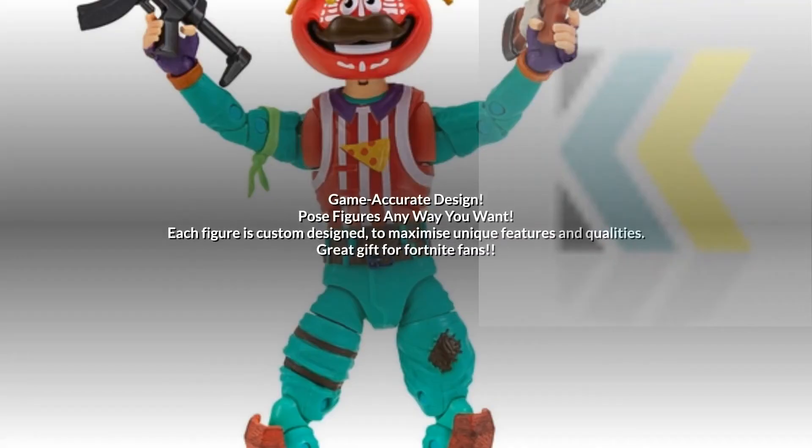Game accurate design. Pose figures any way you want. Each figure is custom-designed to maximize unique features and qualities — a great gift for Fortnite fans.